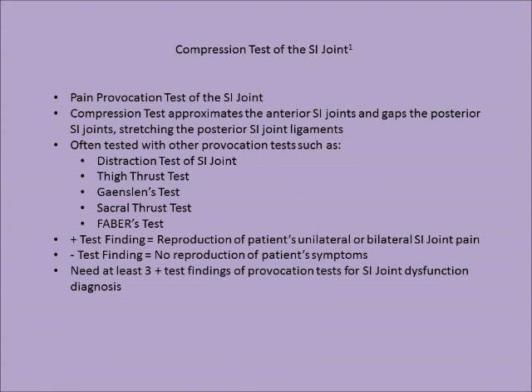The compression test of the SI joint is a pain provocation test. This test approximates the anterior SI joints and gaps the posterior SI joints, stretching the posterior SI joint ligaments.